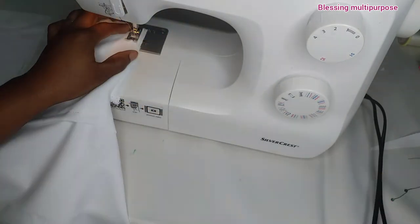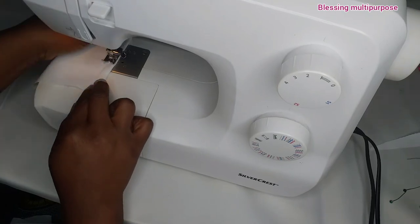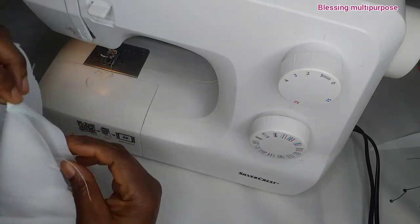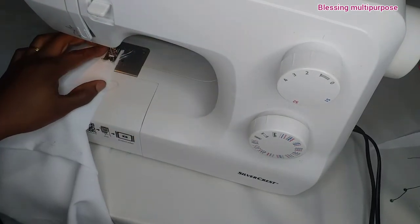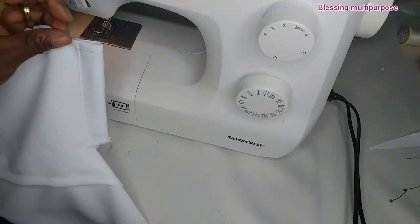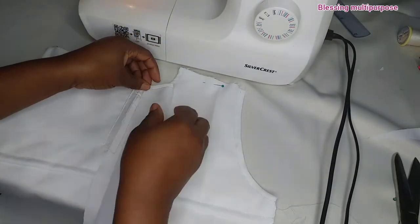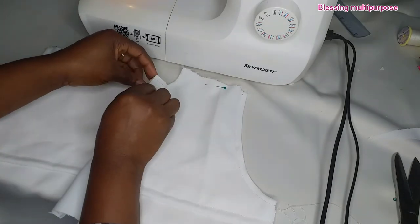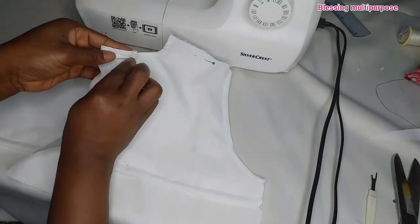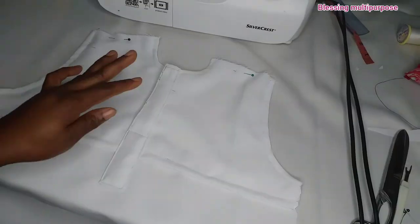Then I will just put the material on the back of it. Please watch this place carefully so that you can follow along easily. I have fast-forwarded because the video was too long. I will just place it on the back side — the wrong side — then I will stitch. I will fold it again two times, then stitch. I will do the same to the other side, just the way you fold it.